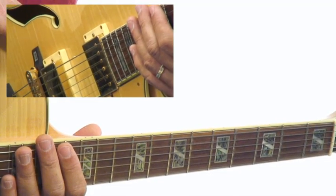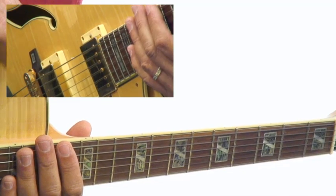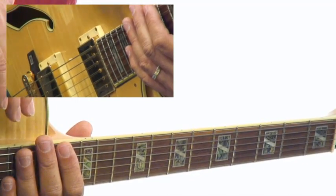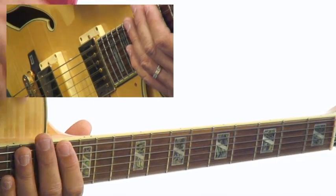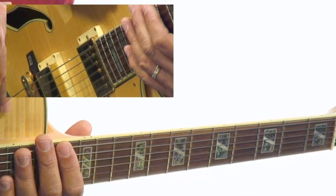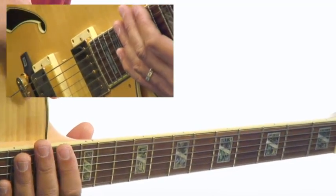In our next lesson, we're going to be talking about guide tone root structures. Before we go there, make sure that you have the numbers memorized for the chord qualities. For your major seven, it's one, three, five, seven. For the seventh chord, it's one, three, five, flat seven. And for the minor seven, it's one, flat three, five, flat seven. It's very important you know that before you go to the next lesson.